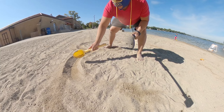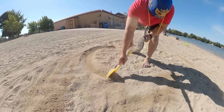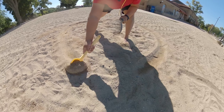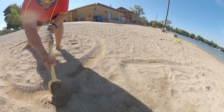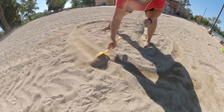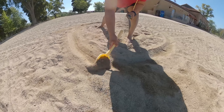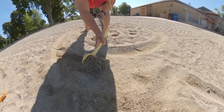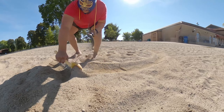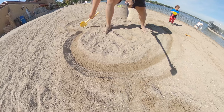Oh my god, you guys got dirty! Okay, so this other line is gonna meet up with this other one like this. All right, we're almost done — there we go! That's two lines right there. We're almost done — I think it looks pretty good!